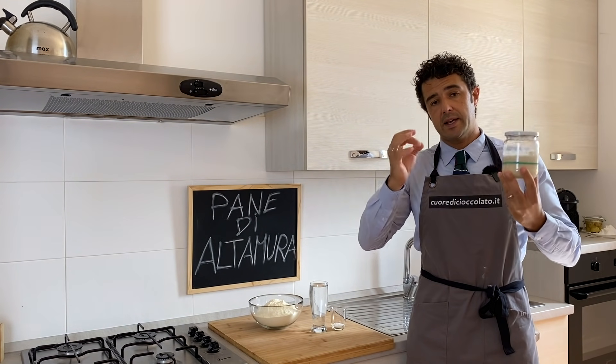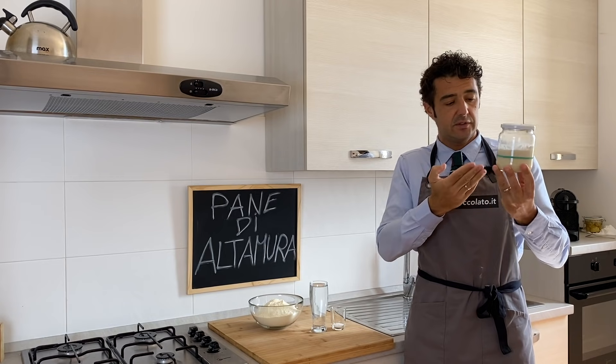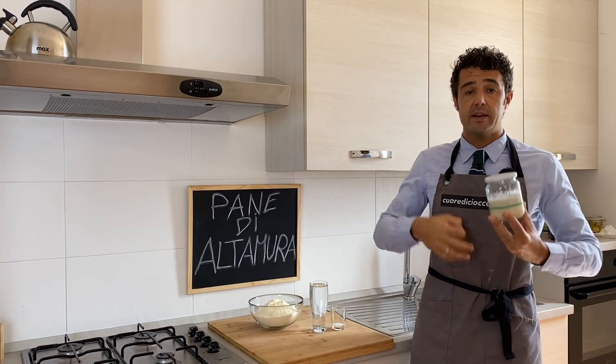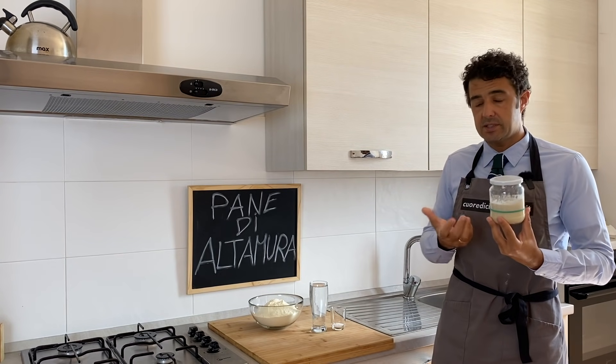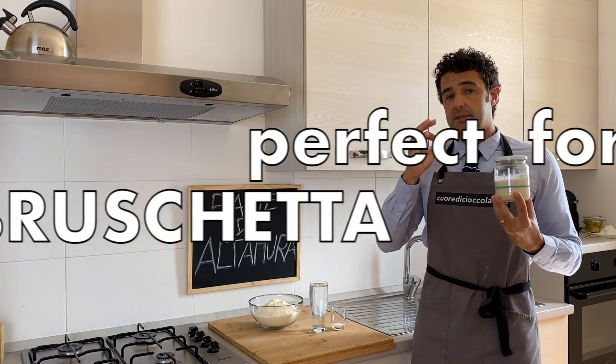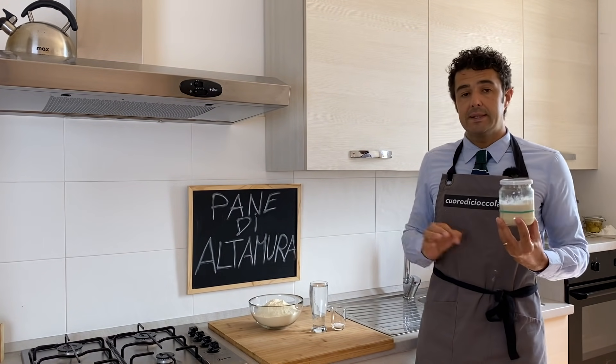Hello guys, like I promised in the last video about homemade sourdough, today we make a very famous Italian bread, especially in Italy. I don't know if you know this bread, but it is called Pane di Altamura.